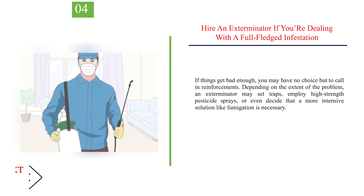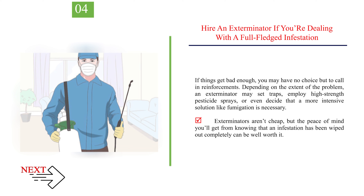Number 4: Hire an exterminator if you're dealing with a full-fledged infestation. If things get bad enough, you may have no choice but to call in reinforcements. Depending on the extent of the problem, an exterminator may set traps, employ high-strength pesticide sprays, or even decide that a more intensive solution like fumigation is necessary. Exterminators aren't cheap, but the peace of mind you'll get from knowing that an infestation has been wiped out completely can be well worth it.